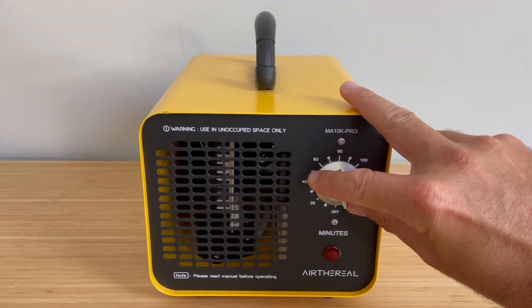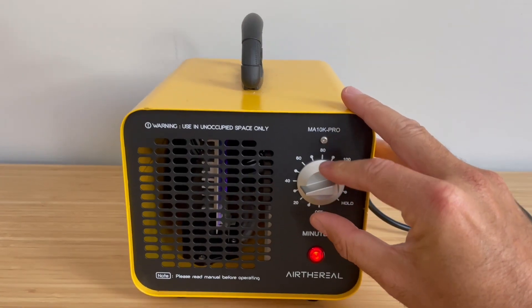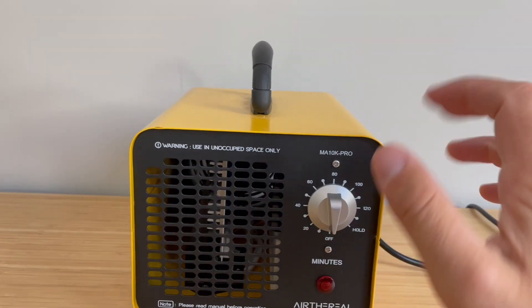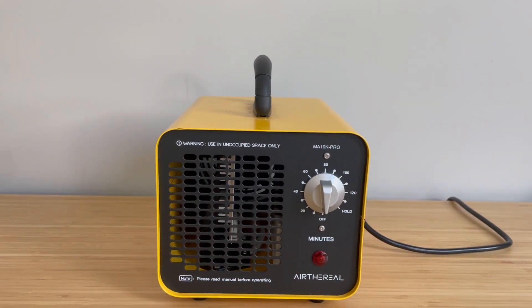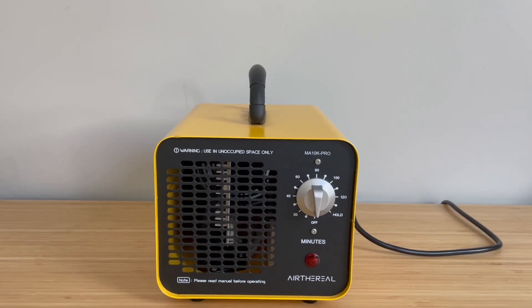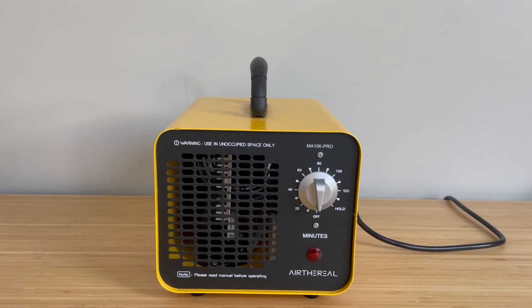To run it, all you do is turn this dial and you can see that it is generating ozone. It blows with that fan right there, distributing the ozone throughout the room to get rid of smells. It's very powerful, so you don't want to be in the same vicinity as this while you are operating it.